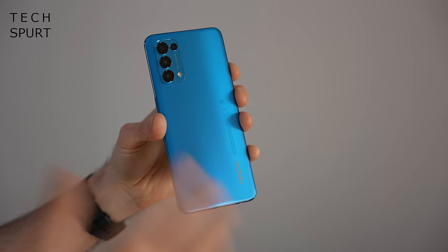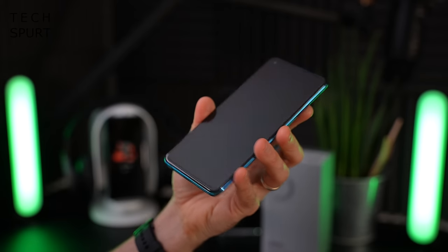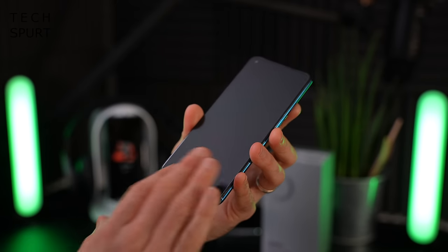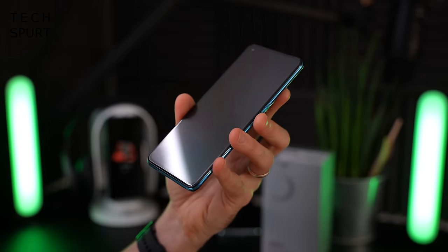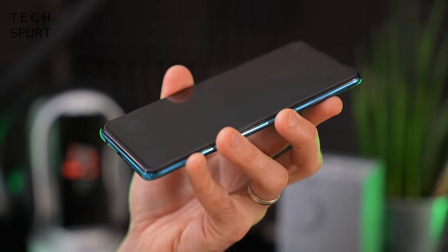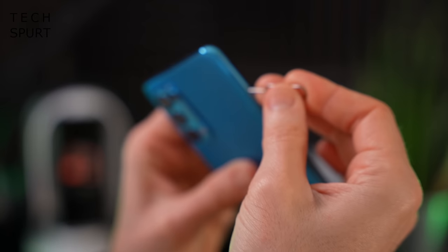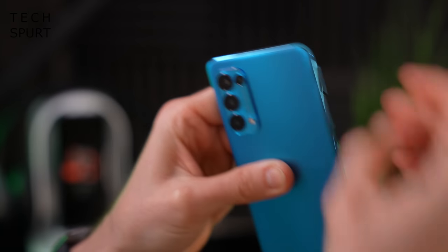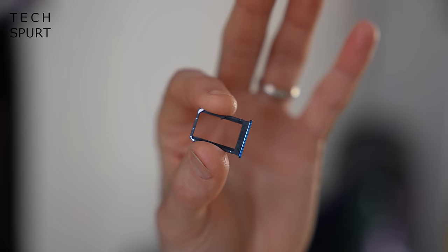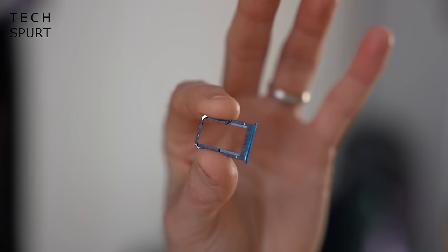Oppo was very vague when it came to actually telling us what materials the Find X3 Lite was constructed from, but I've heard that it's Gorilla Glass 5 up front and you do get a pre-installed screen protector as well to keep it extra safe. And it looks like you've got space for two SIMs in there but no microSD memory card slot to expand the 128GB of storage.